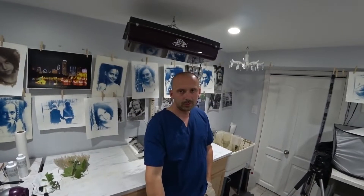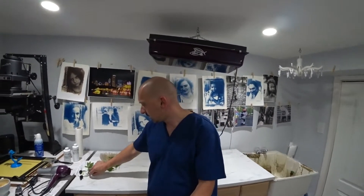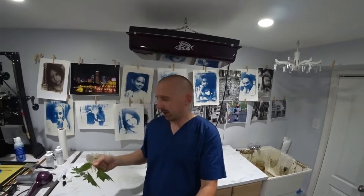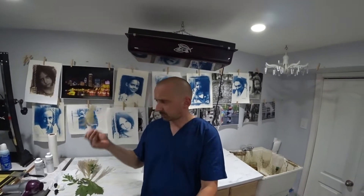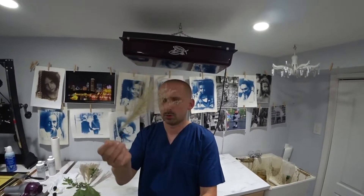Hello photography fans. Today we're going to be working on some cyanotypes — specifically photograms. I went into my garden and got some random twigs, leaves, grass seeds, or flowers, whatever these things are. Pretty cool looking.